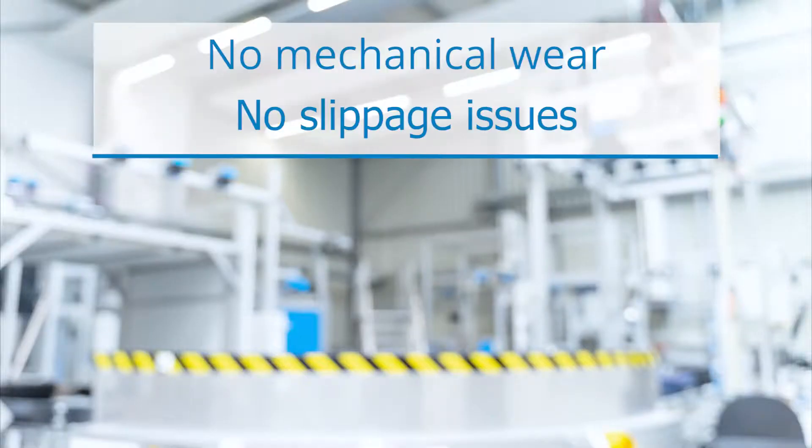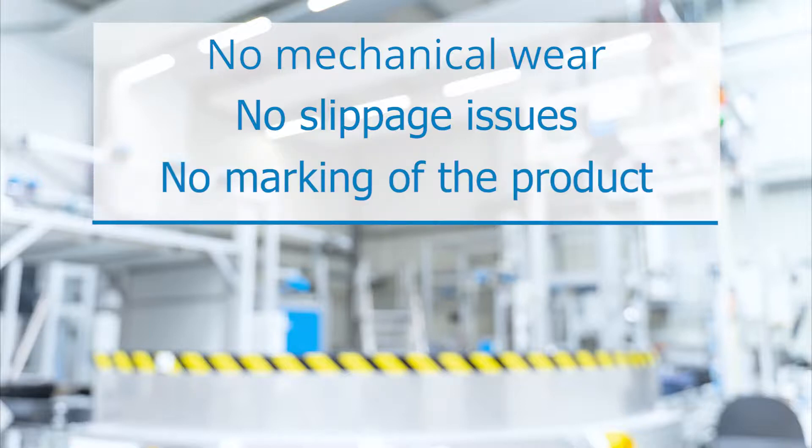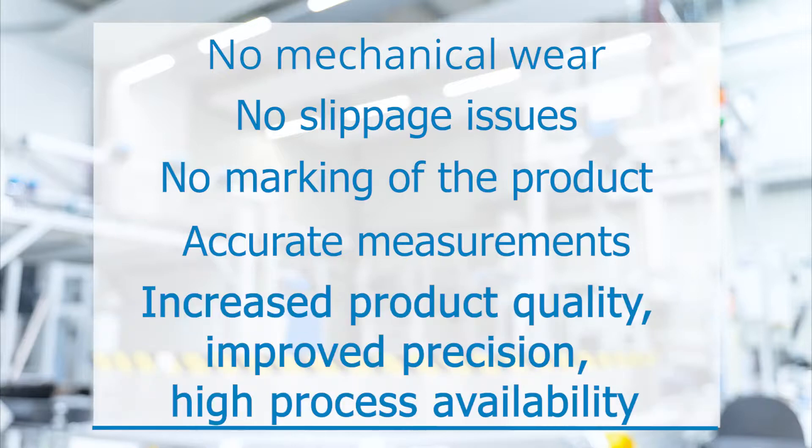With SPEETEC, there is no mechanical wear, no slippage issues, no marking of the product and accurate measurements. Delivering for you increased product quality, improved precision and high process availability.